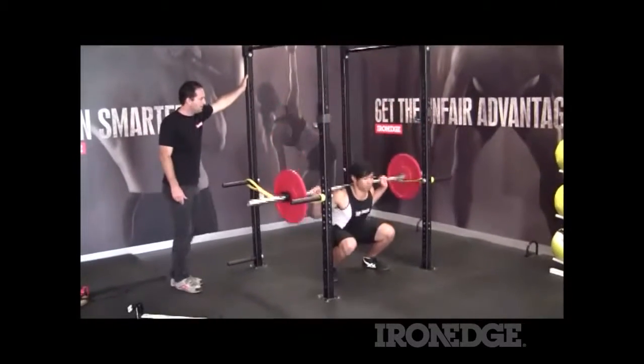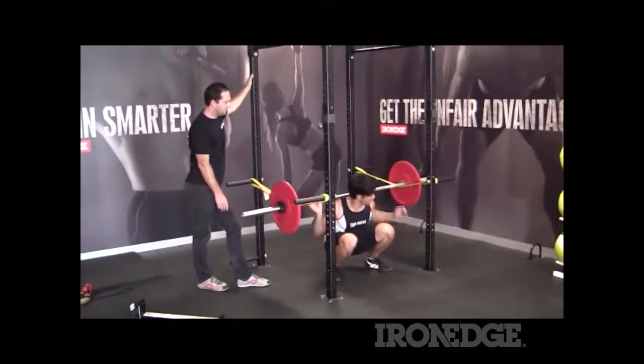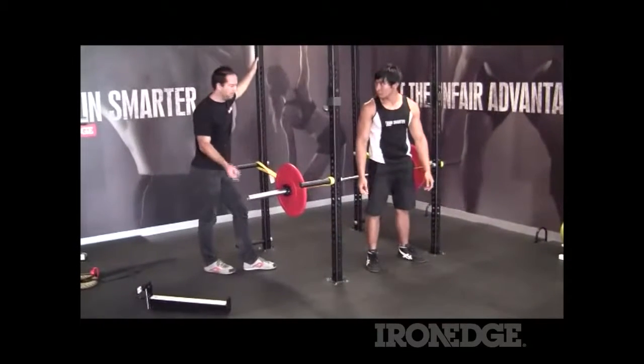Now, if Will goes down and misses the lift, the sling simply just catches it like so, and he can step aside and come out of the lift.